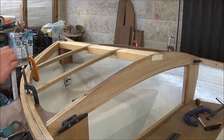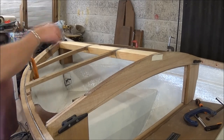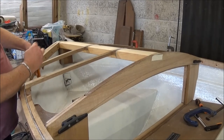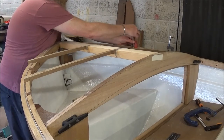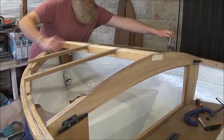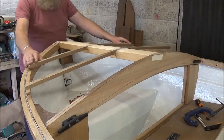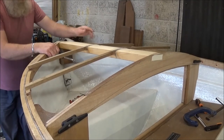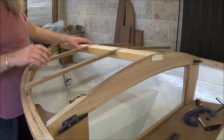Okay, so let's see what happens when we undo these now. They do still spring, which I expected. But they're stuck in the king plank — a bit of fairing in and they'll be fine.